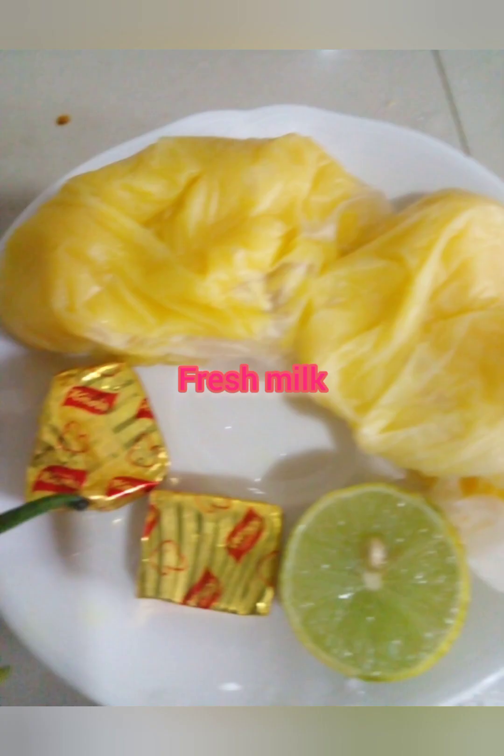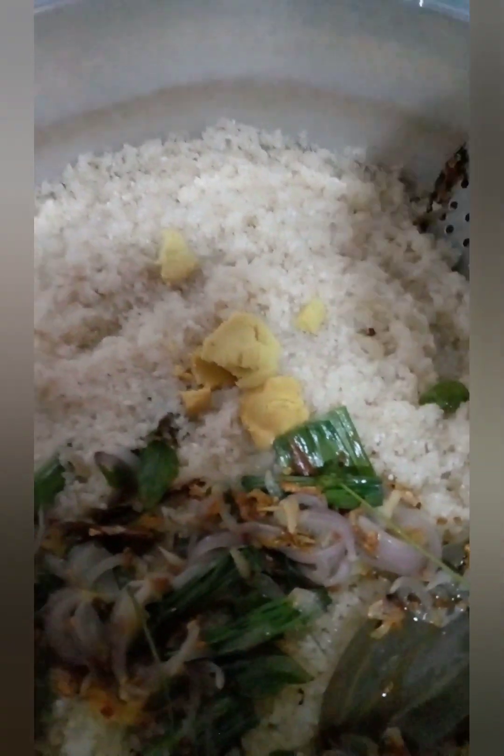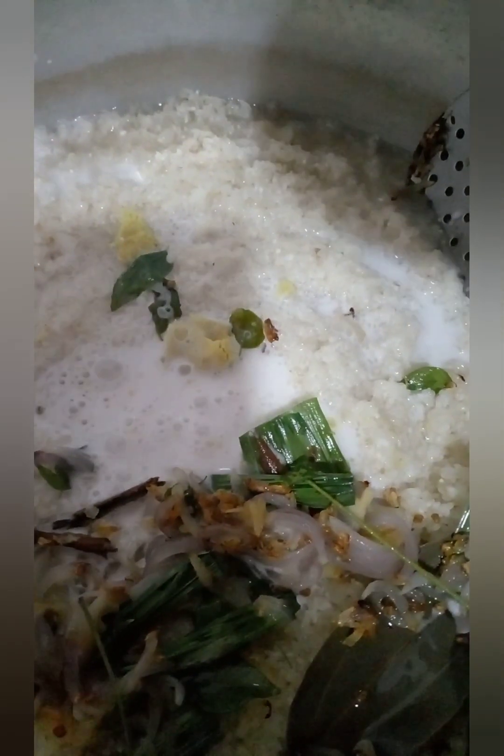Ghee, gram panaham, soup and hamara. When you put the soup in the panaham, you can put the soup in the panaham.